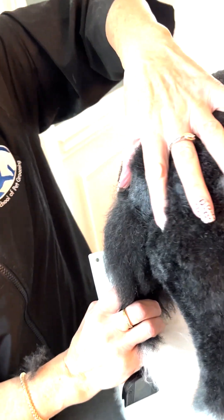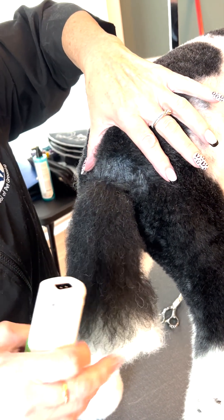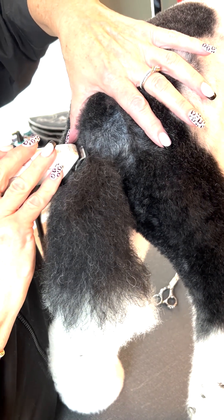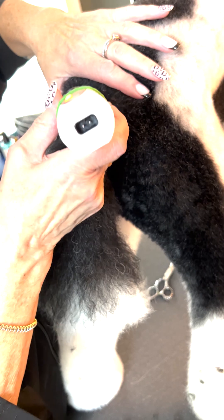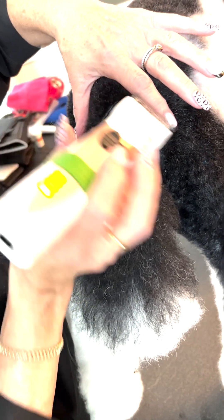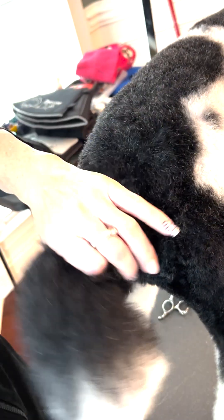Now I like to go up into the body. What I do is hold her little butt cheeks apart and come up on an angle to the center. Same thing on this side — up into the center — and that gives me a nice little V going up into the body. What that does is connect the tail more to the body so it's not looking like it's coming up separate.